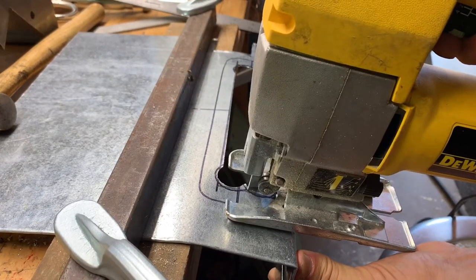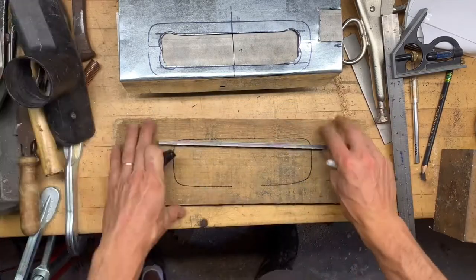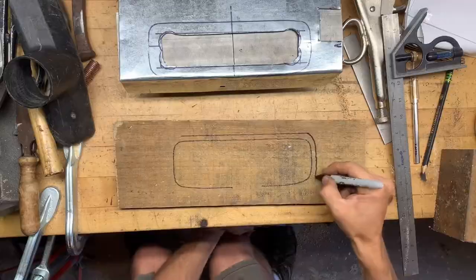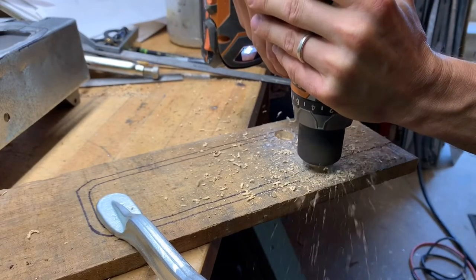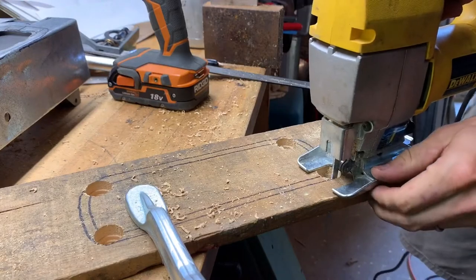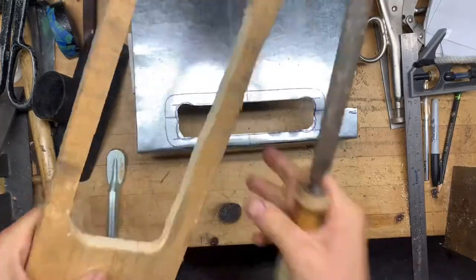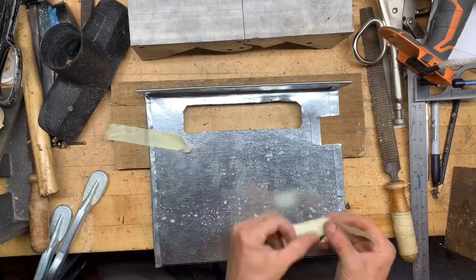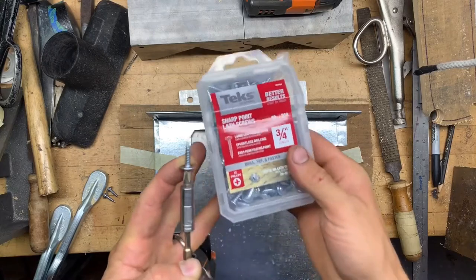We've got a jigsaw with a metal blade on it to finish out the cutout. Now this piece of wood will enable us to uniformly bend the metal into the shape of the vacuum cleaner attachment. We made the hole oversize — that's what the outside line is — so that there will be room for the attachment to sit inside of the metal. I'll center it up and use these little self-tapping metal screws to hold it on there.